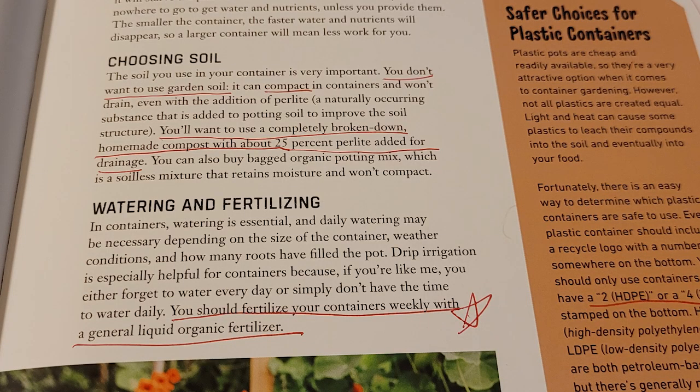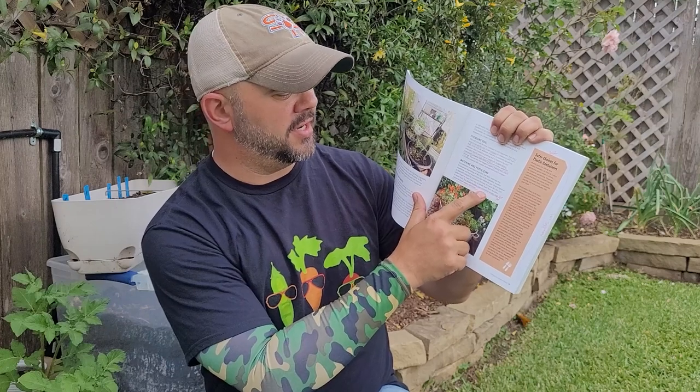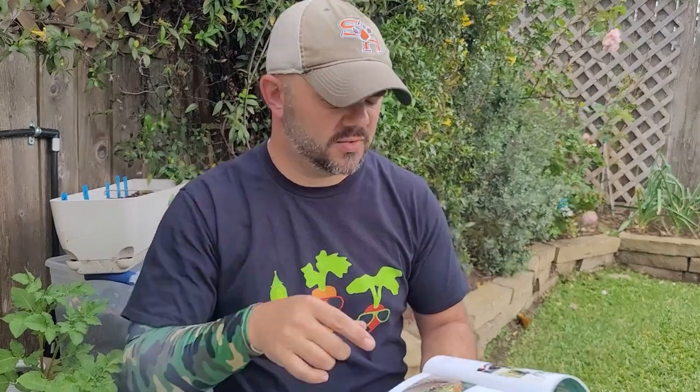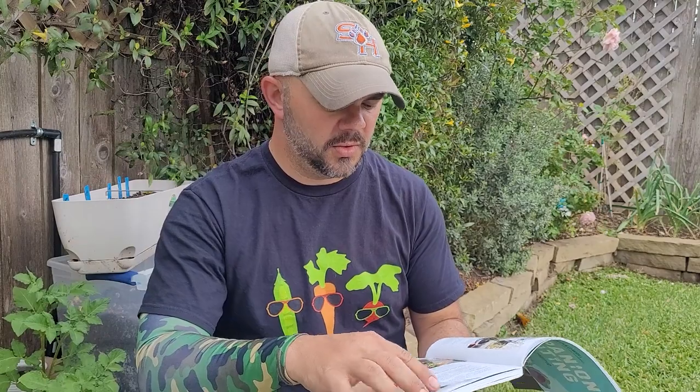Also, don't use garden soil in containers because it can compact. For watering and fertilizing — container plants are completely dependent on you to water and fertilize them, so you have to stay on top of that. I fertilize everything every two weeks, but he says you should fertilize containers weekly with a general liquid organic fertilizer. On his videos he talks about Neptune's Harvest — I use a fish emulsion from Ace or Walmart. Looks like I'll have to change from every two weeks to weekly.